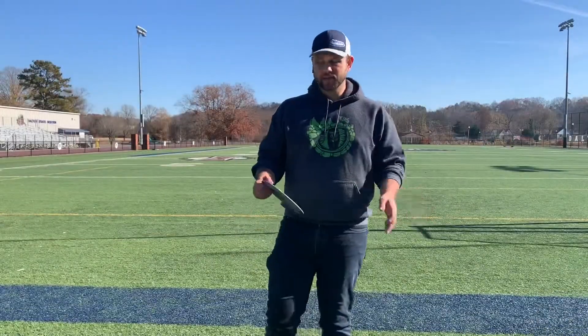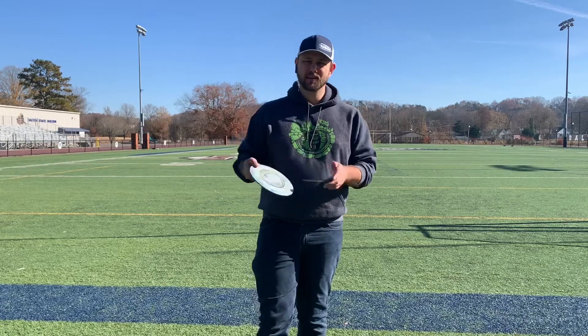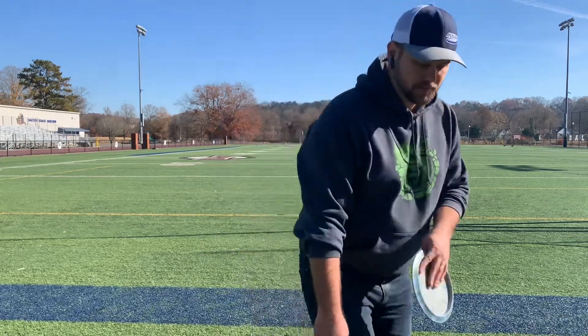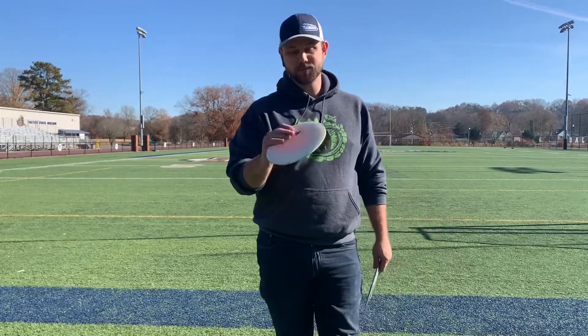Now that I've shown the Flare on a flat anhyzer and a flex line, I think you've got a pretty good idea of how they fly forehand and how I would normally use them. Those forehand shots in between 300 and 380 feet can really hit all those lines really well. The ones I threw flat were between 310 and 330. With a little anhyzer, 340 to 360, and the big flex line they were 355 to 375. I have the one with the sunburst here — that one's a little worn in and it was the longest. I also have an ace with this one, so I really like that one.